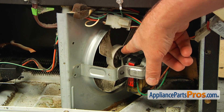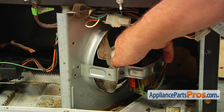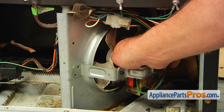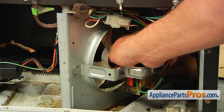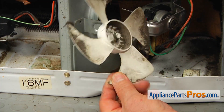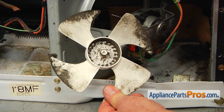The next step is removing the condenser motor fan blade. I'm going to use my fingers and push it off the motor shaft. If it's hard to do with bare hands, use the flat blade screwdriver. As you can see, it's kind of filthy, so we need to wash it with warm soapy water before installing it onto the new motor.